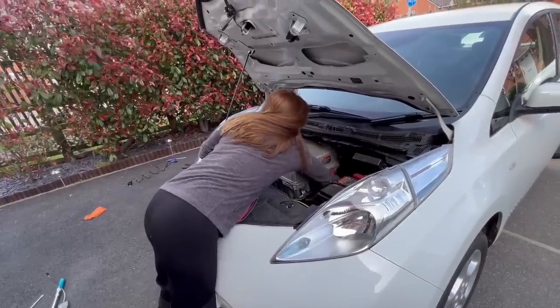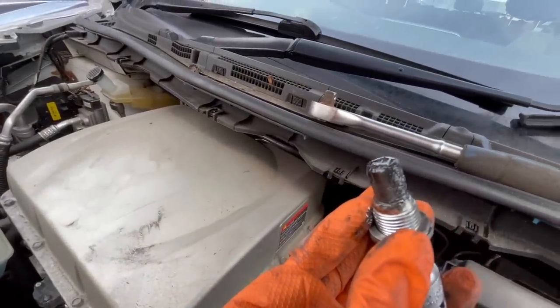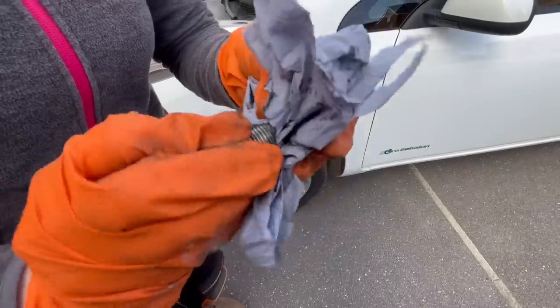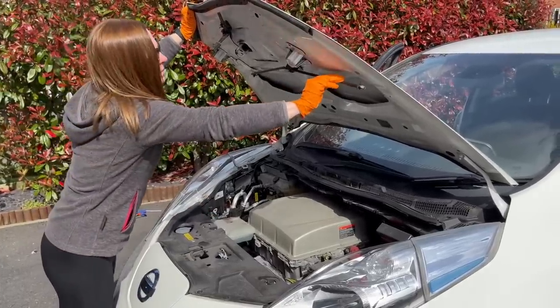Next it's the reduction gear oil which has a service life of 60,000 miles. The 22s and 30s seem okay but the 40s onwards do seem to have heavier wear issues. As you can see the plug magnet is fine and with a quick wipe clean we can refit it. That's it under here — bonnet down.